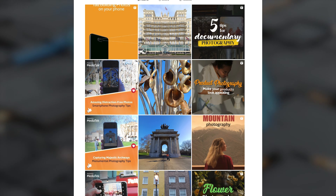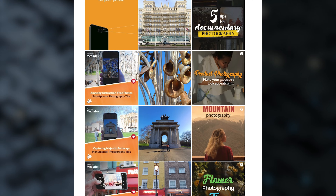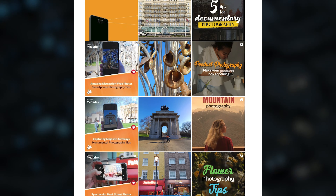Until next time, keep clicking and do tag HowToMobilePhoto in your pictures.